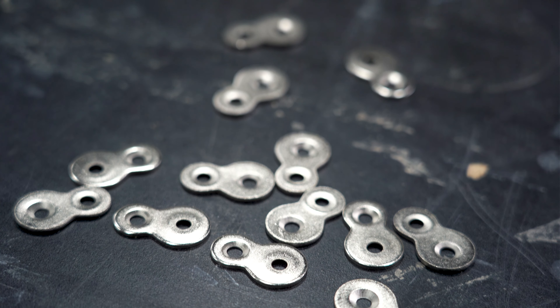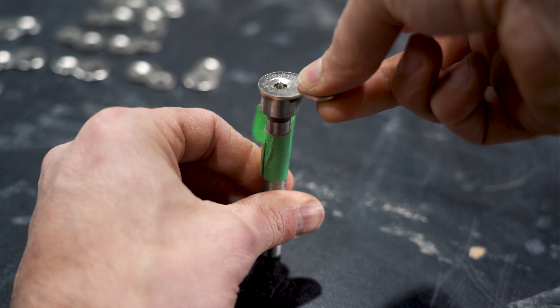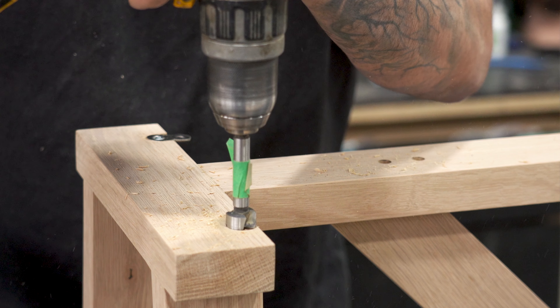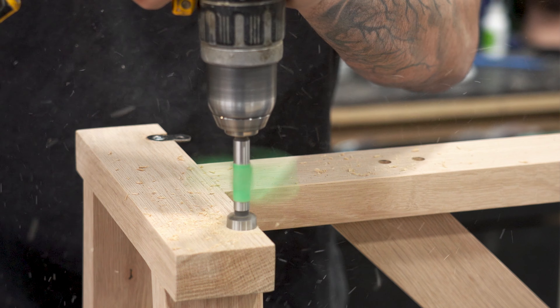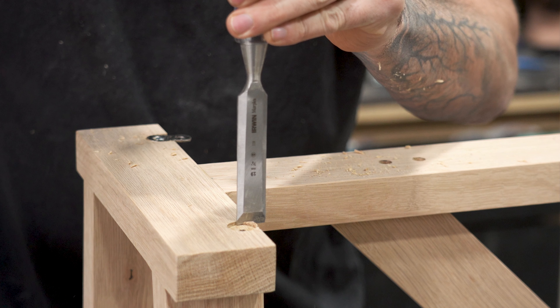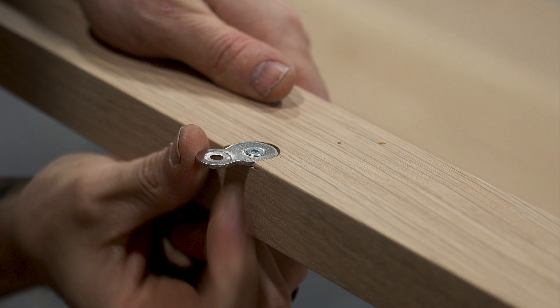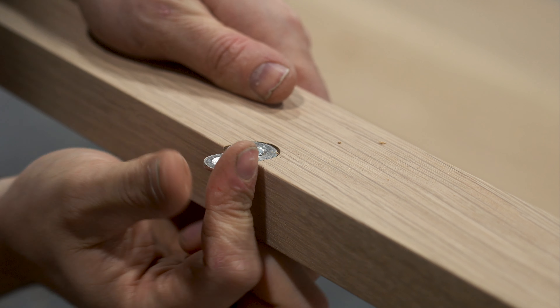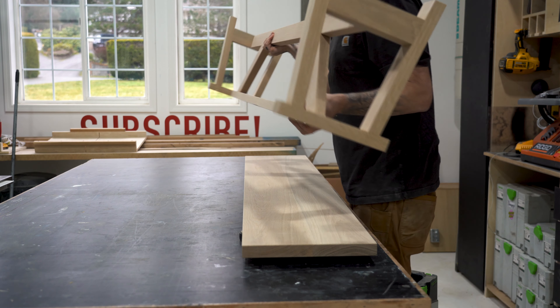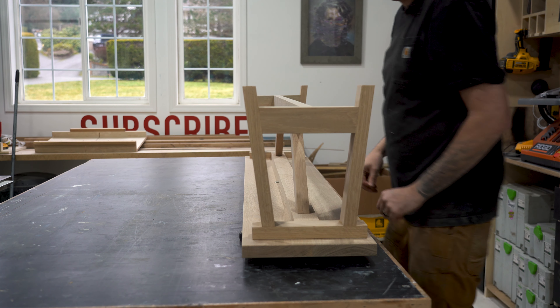Now I can attach the top to the base using figure-eight connectors. I'm using a fastener bit the same size as the larger part of the figure-eight connector and drilling a series of holes the same depth as the fastener around the top of the bench. Then with a sharp chisel I remove the little edges so that once the fastener is screwed down it can move around with the wood as the wood moves during the different seasons. Then I flip the top upside down and attach the base to the underside through the connectors.